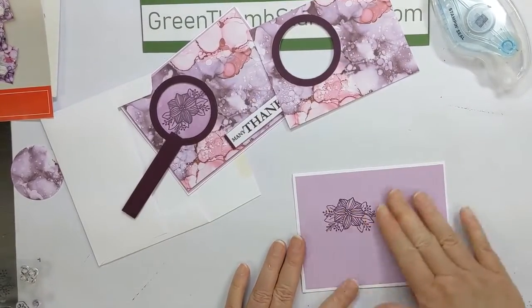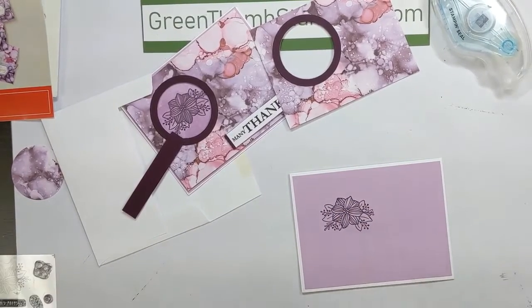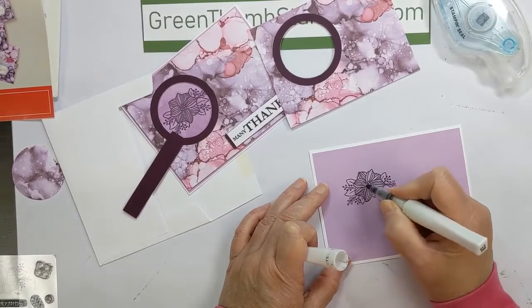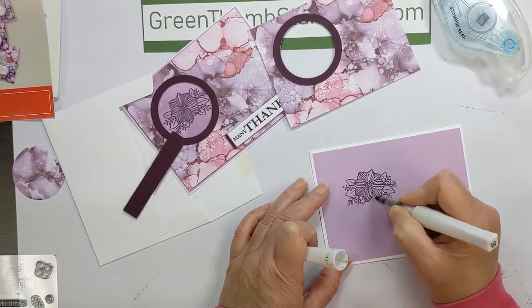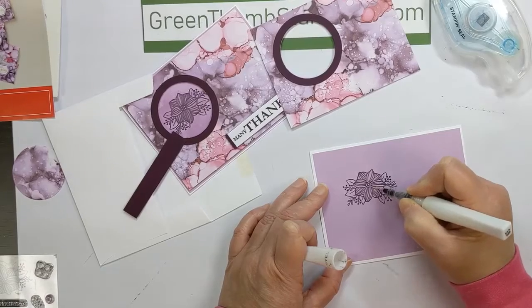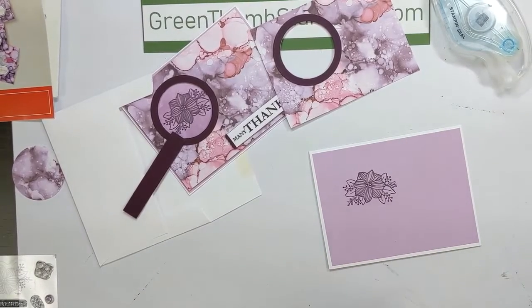I brought my Wink of Stella, which I'm going to use on the flower just for a little bit of sparkle to show through the hole. You could also use the stamp that came in the kit — the one that kind of looks like a blob — and stamp behind it to give it a jazzy look. But I'm just going to do the flower.